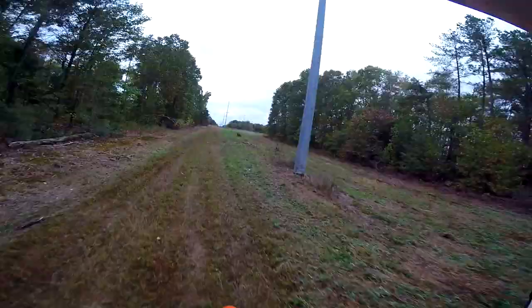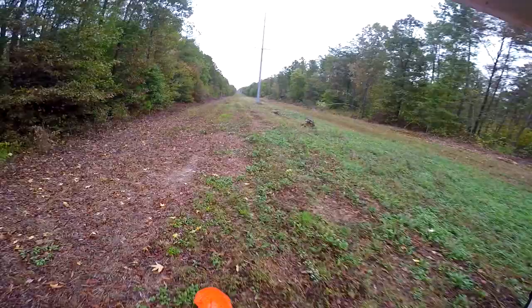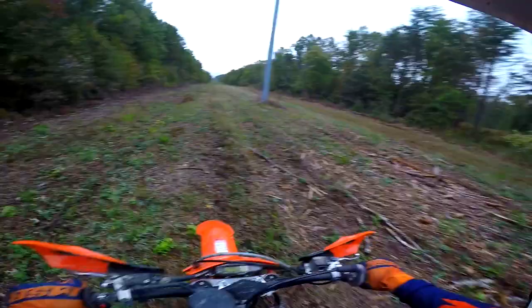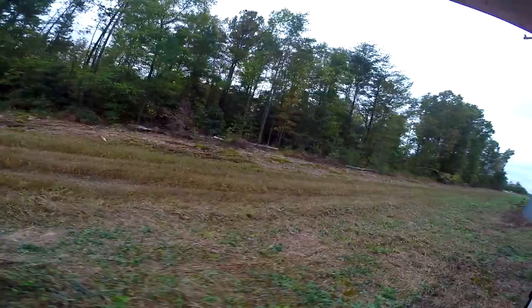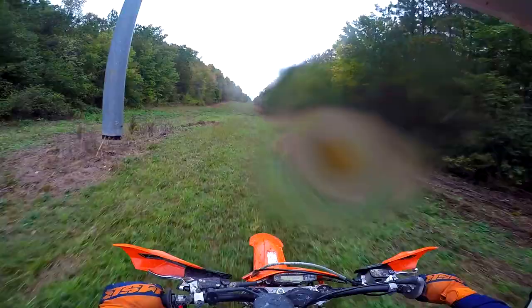We've come up to somebody's field over there — we won't be riding through people's fields, that's screwed up. I know people that rely on their farm to make money, so we won't be disrespectful and do that. That's a no-no. Let's give that swamp another shot, head back through there, and then I'll find some other tricky spots around the area.